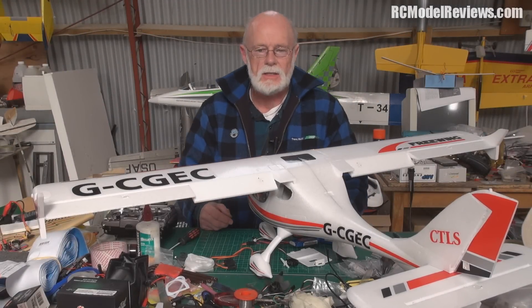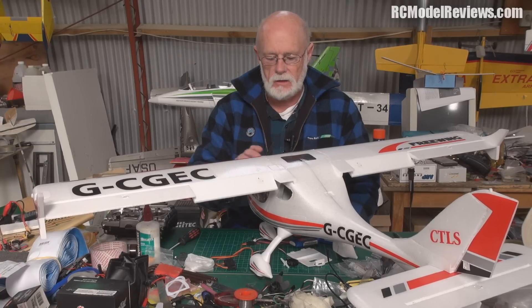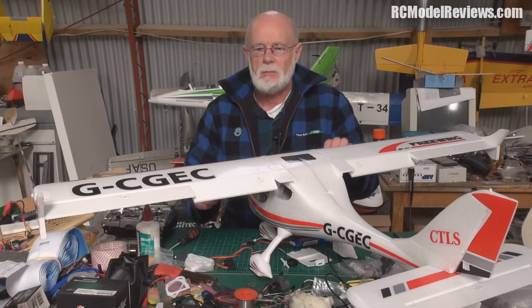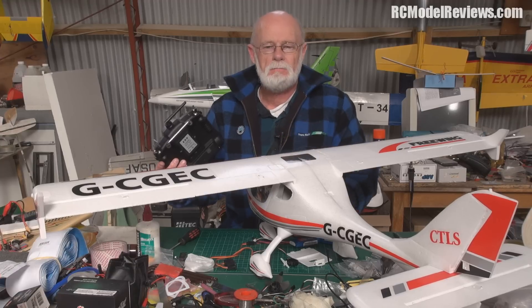Hello and welcome back to RC Model Reviews. On the build bench today I've got the Free Wing CTLS. You've seen my review of it before - I quite like it, it's a really nice little plane - but I thought it needed something more, so I put the flaps on. Look: flaps up, flaps down, flaps go up, flaps go down. I installed the flaps.